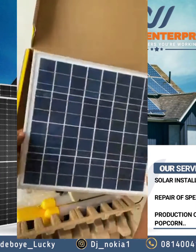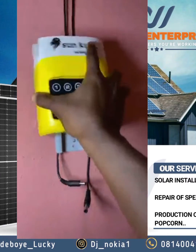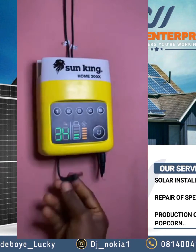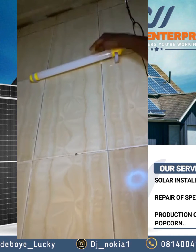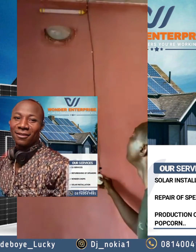We place it in the sun for direct sunlight and consumption of energy. As you can see, just put it on — very bright. Look at how bright it is! Thank you for joining us on Wonder Enterprise. We love you, thank you.